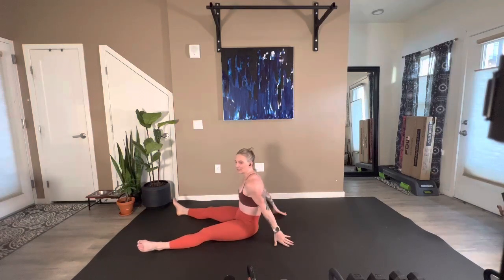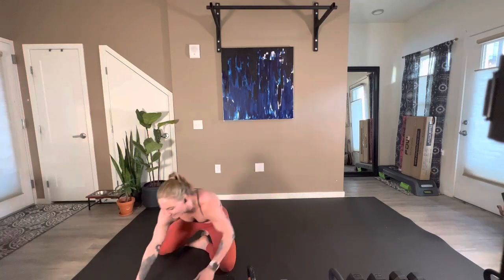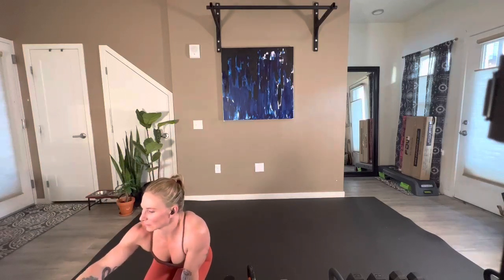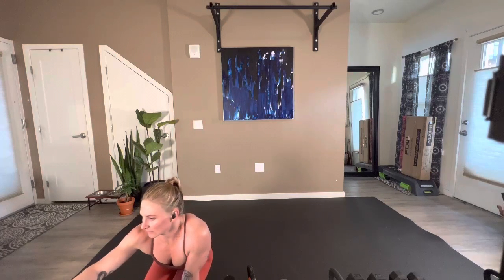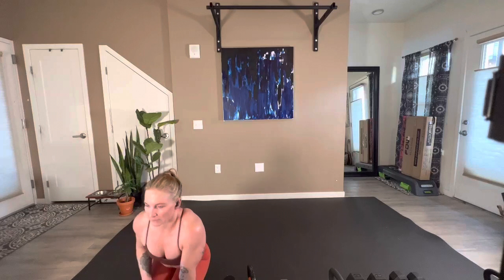Relax — there is more to the workout. I'm going to set the clock. So it's 7 minutes — we can do anything for 7 minutes, right?